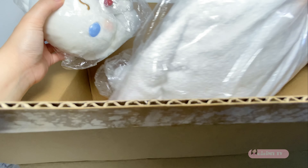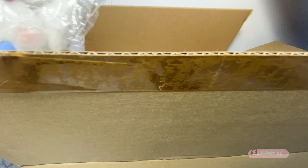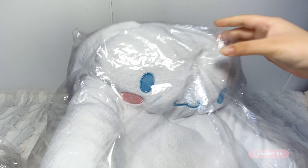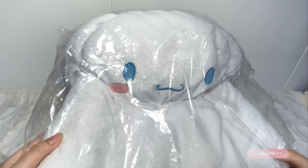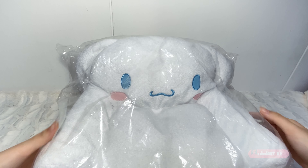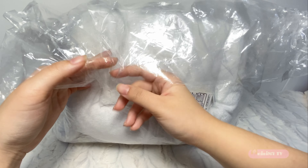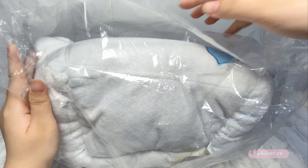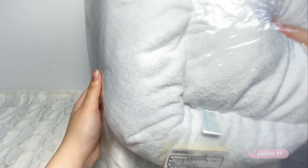Let me take it out. Here's the first — it is a mini cinamoru sofa. Look at it. It's so cute. Let me take it out. Oh my god, it feels furry and soft.